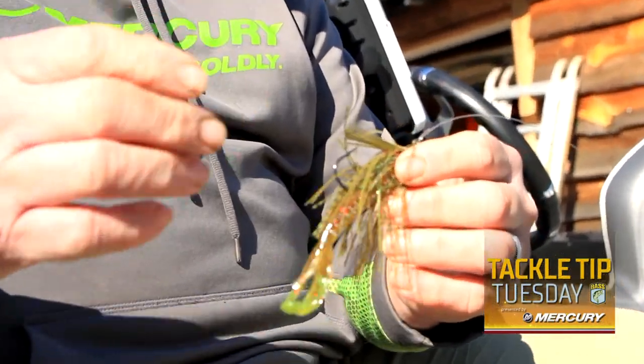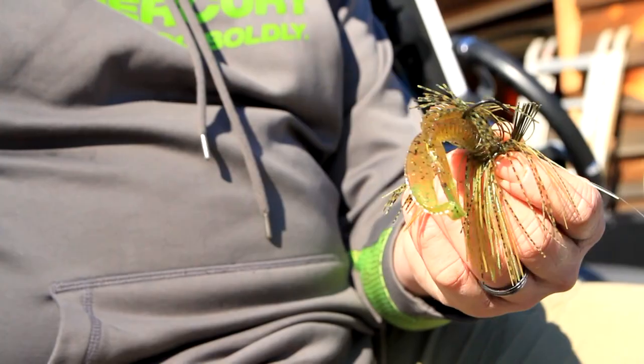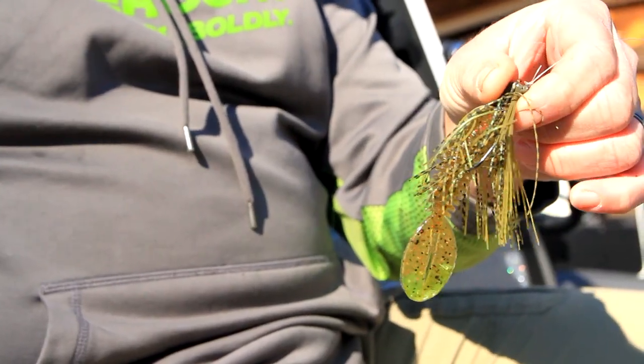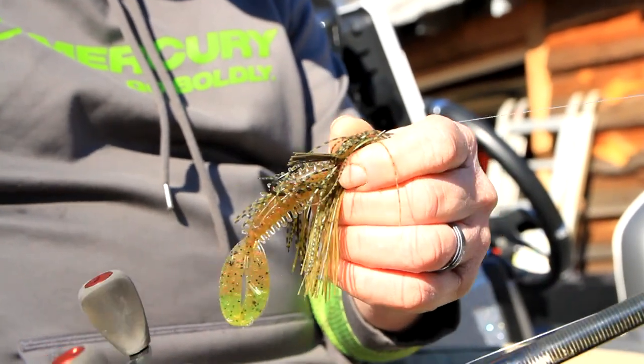After the sun gets up, one thing I do that's probably a little different: I'll start moving around the outside of the ditches and flip the docks. I'll go to flipping the docks with a half-ounce jig and a Zoom Z Crawl Junior trailer. I'm going to target every dock around where I found that bait, because the bass probably didn't leave. Some may follow the herring back out deeper, but a lot of them are just going to slide up under some cover — and it's a good way to catch a big one after the sun gets up.